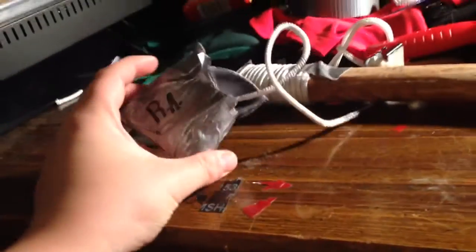Hey guys, it's Knives of Gunsledon1. I'm doing a video on my Survivor hatchet and my homemade sheath I made for it. I put a lot of work into it. Right there is just a little bit of that cheap rope — you can either call it thin rope or thick string, whatever you want to call it.